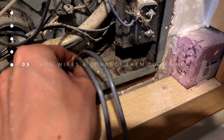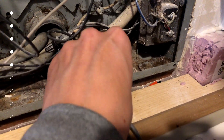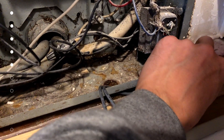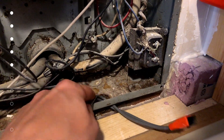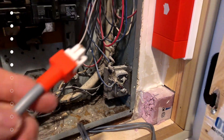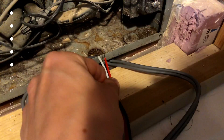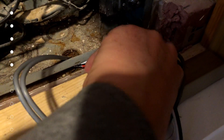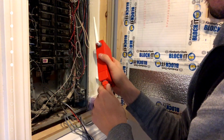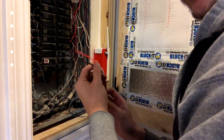Once we have our hole knocked out, we feed the cord for the current clamps through the new hole so we can plug it into Sense. Then we create our power cord. The cable is too thick to fit through one way, so we feed it the other way — which is surprisingly hard to do one-handed. Now that the wires are fed into the panel, we dismount the Sense unit, plug in these cables, and get ready to hook up power to the breaker.